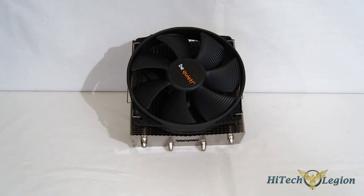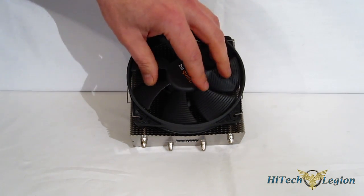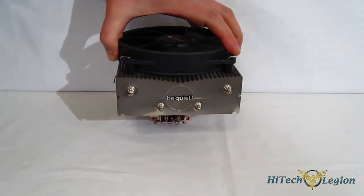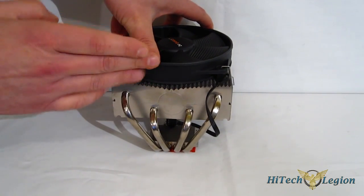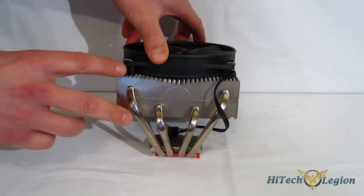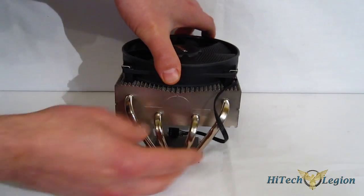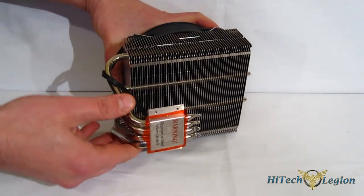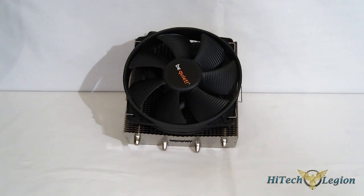The Shadow Rock SR-1 brings a lot to the table for a top-down cooler: featuring the 135mm Silent Wings fan with lots of air movement and very quiet operation, four 8mm heat pipes, standing only 126mm tall with the fan installed — and without the fan, right around 100mm if you go with a bottom-mount fan. Solid copper contact block, nickel-plated, four 8mm heat pipes. A great-looking top-down cooler from Be Quiet.